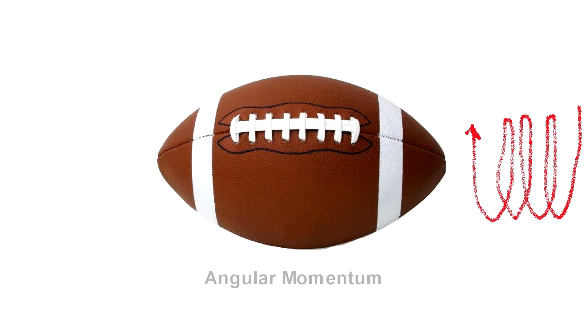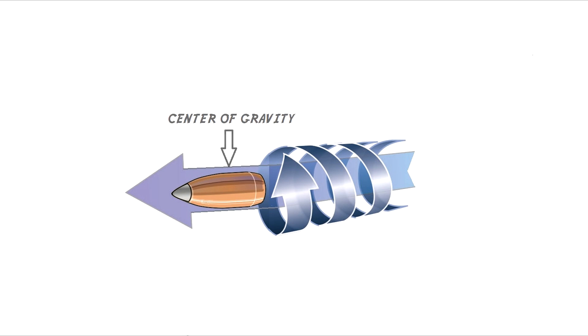Another way we can keep an object stable in flight is using angular momentum. A football without a spin would just tumble through the air. Angular momentum is the same force that a spinning top uses to keep from falling over. It's absolutely essential in keeping a bullet stable in flight, especially when you have the center of pressure way ahead of the center of gravity. If you apply these dynamics to a non-spinning rocket, it would be completely unstable.